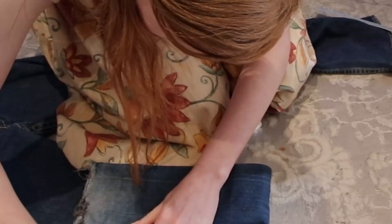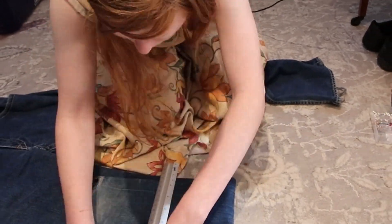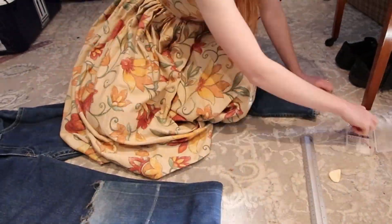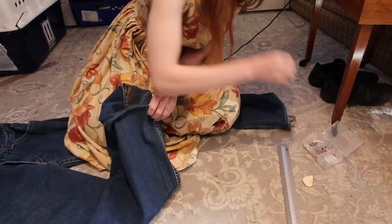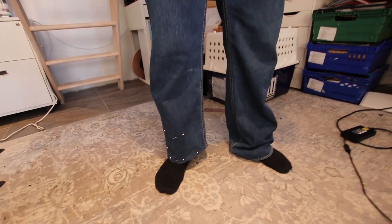To start off with, Ben tried the jeans on and I made several markings to determine how short he wanted them to be. I then found the median point between all of these markings and drew a line across the trouser leg before putting it in place and asking him to try it on again. What do you think about the length, Ben?